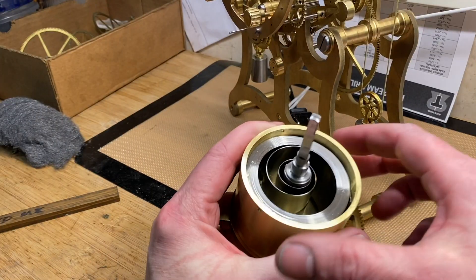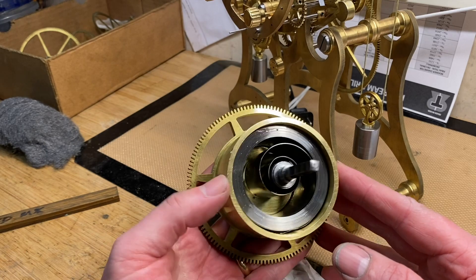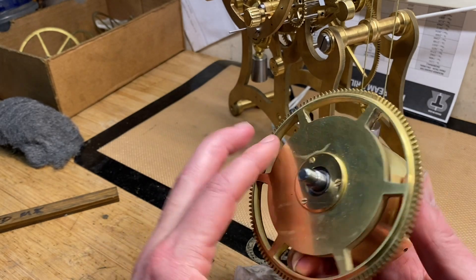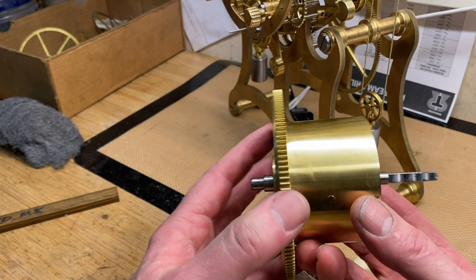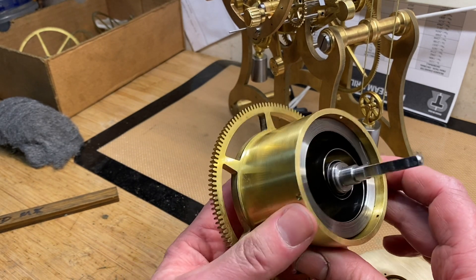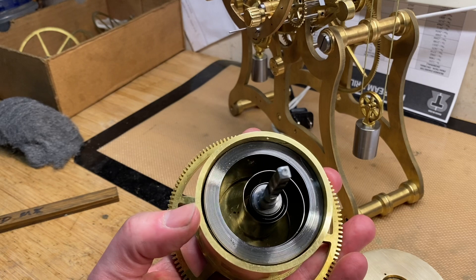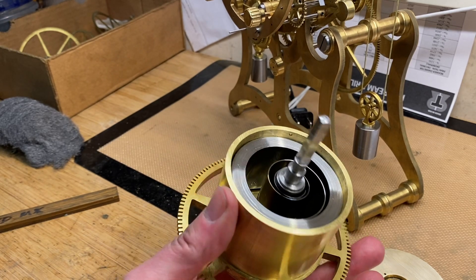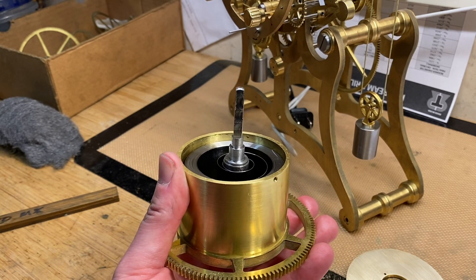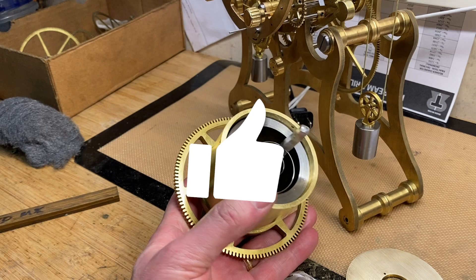I've got the spring back in — I'm glad I did it, because I don't think I oiled it properly before. I've got a good oil on it now. I'll clean this up and it will polish up nicely, getting the marks off. I'll put this back together, then start mounting the train, and hopefully next video I'll have this clock running with the calendar works attached. After that, what's left is the dial, hands, a lot of polishing, and a case. Thanks, and hope you enjoyed the video — if you did, please subscribe, and I'd love any comments you might have.